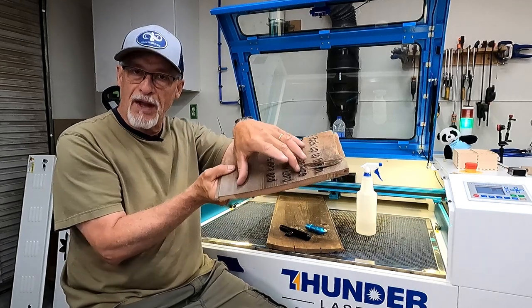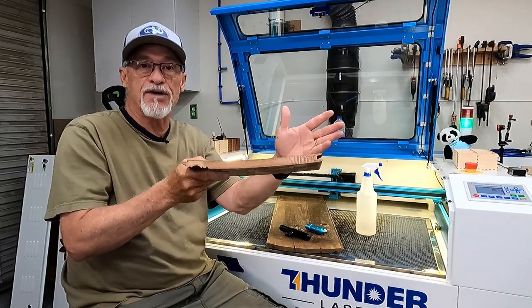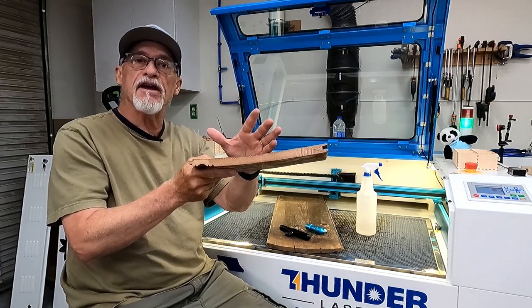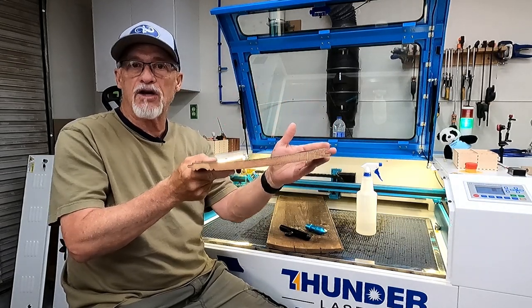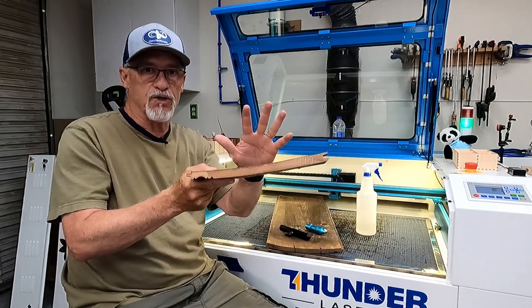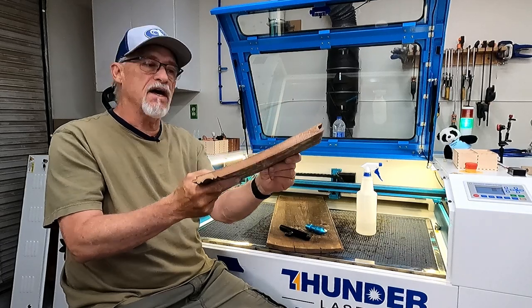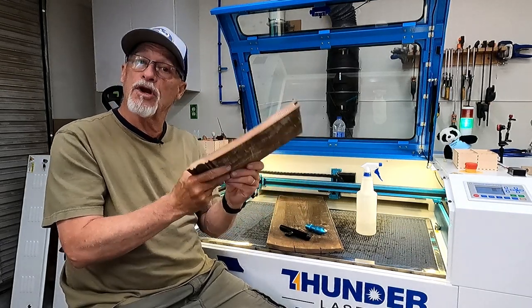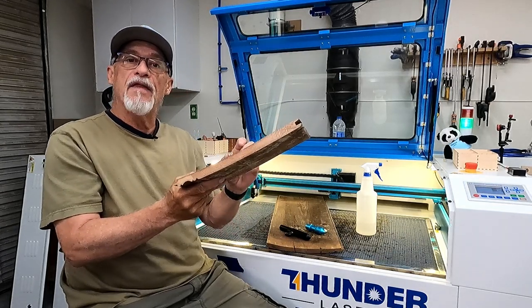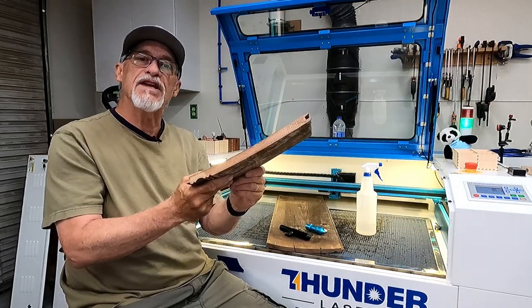One way to defeat the cupping is to moisten the middle of the belly of the board — that will flatten it out. It's going to return to its original cup eventually; I just want it flattened out as much as possible while I engrave it. They know this engraving is going to look 100 years old, so they're not expecting a perfect engrave — the wood has some sentimental value. First thing we're going to do is lay this out and do some tests on the laser to see if it's possible.